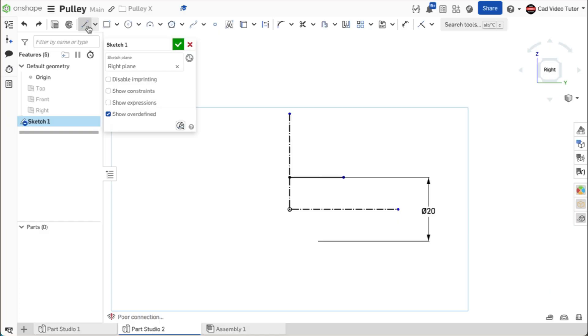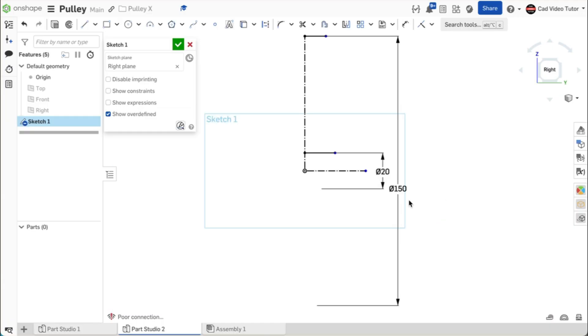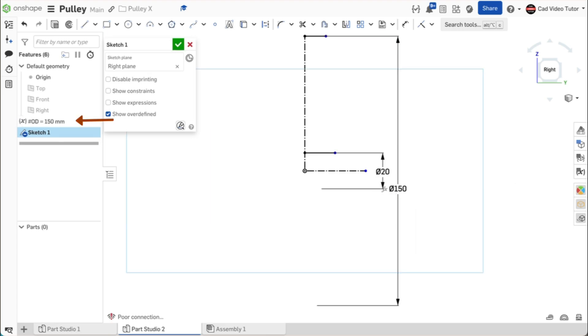Next, we will establish the outside edge of the pulley. Use the line tool. Click coincident to the end of the vertical construction line. Stretch the line horizontal to the right and double-click to end. Use the dimension tool — click on the line and then click on the horizontal center line. Drag the dimension below center and click. Enter the outside diameter at 150 millimeters. We know that the outside diameter may need to be changed, so let's set it as a variable now. Double-click on the diameter and enter hashtag from the keyboard. Click to add a new variable. Enter 'od' for the name, meaning outside diameter. It is already set at 150, so use the green check to close. Use Enter to apply the variable. Notice that the variable has been added to the feature list above sketch 1.